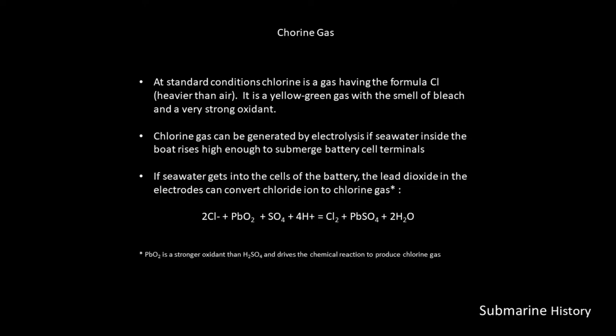This is the actual chemical reaction. There's an intermediate step where there is the formation of hydrochloric acid, and as a result of that acid, the chlorides are able to be converted in the second step to make chlorine gas. The lead dioxide is a stronger oxidant than the sulfuric acid — that's what drives the chemical reaction to produce the chlorine gas, not the sulfuric acid itself, which is what a lot of people assume.